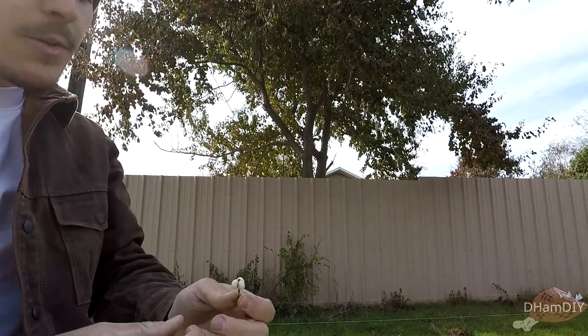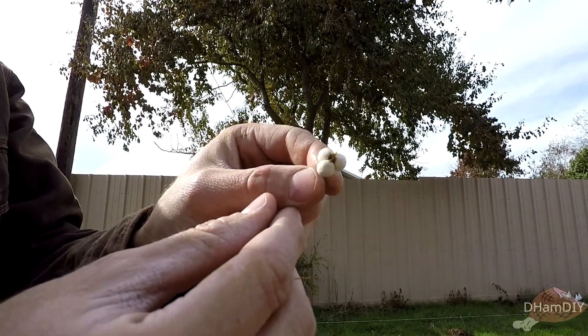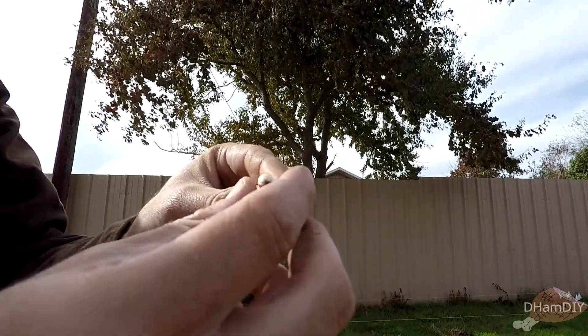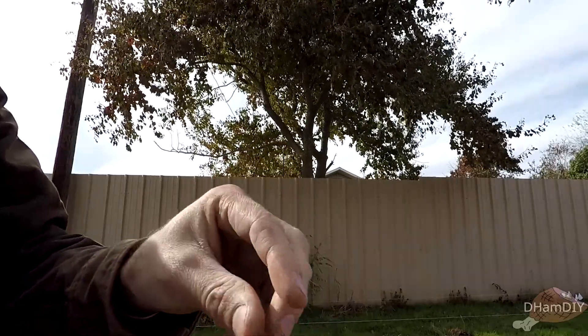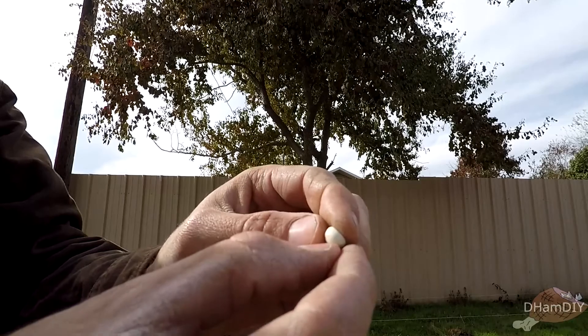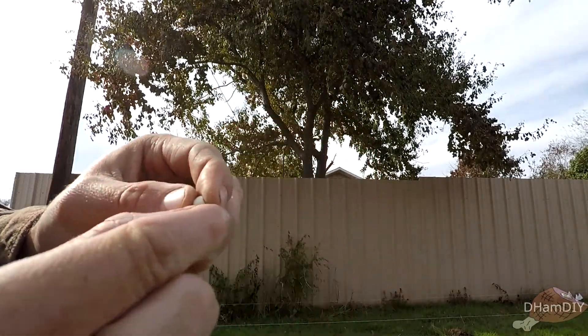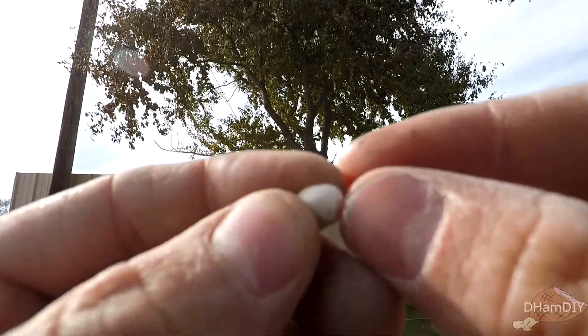We managed to grab one of the seeds — they are up there pretty high. You can see what we've got going on here. It's a little cluster of three, looks really similar to popcorn actually. It's a really hard seed, but as you can see when I'm peeling this — see all that? That's all vegetable wax.